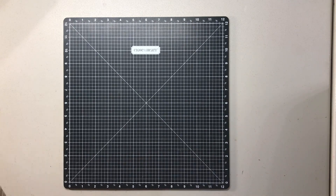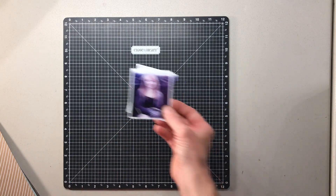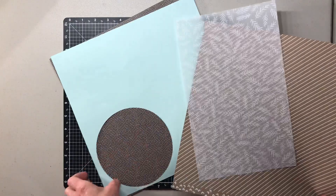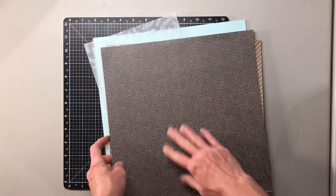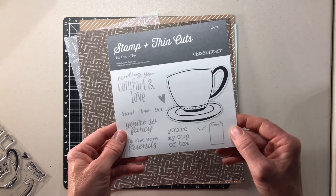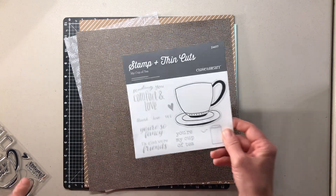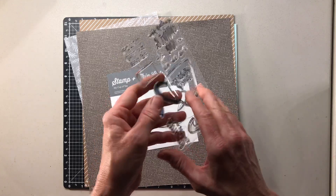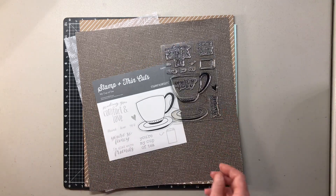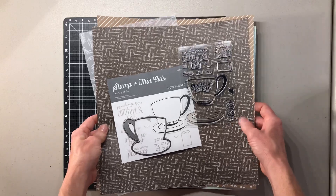Good morning and welcome to Crafty Concepts with Erin. Today I have a fun coffee-inspired layout — two pictures of my mom and I enjoying a cup of coffee at our local Starbucks that I'm going to scrapbook. I've pulled out a few leftover papers from the World Is Yours collection, a cocoa chocolatey color paper perfect for a coffee layout, and a fun stamp called My Cup of Tea. Even though it's a tea theme stamp, it makes a perfect coffee cup. You can stamp the saucer separately and there are sentiments for cards or page quotes. This is the coordinating thin cut die, which makes things really quick and easy.